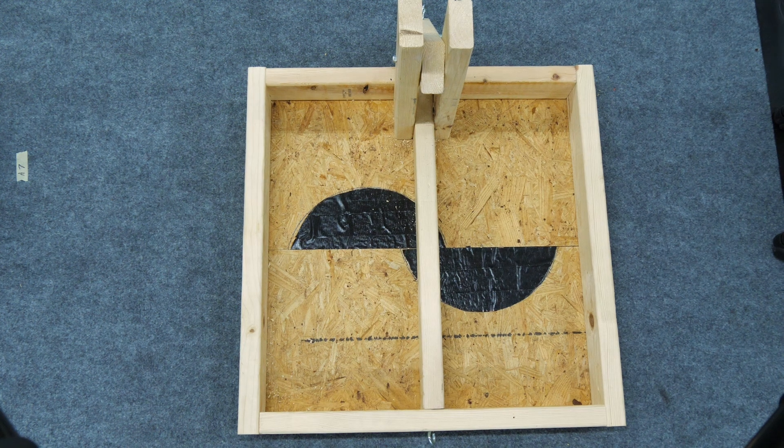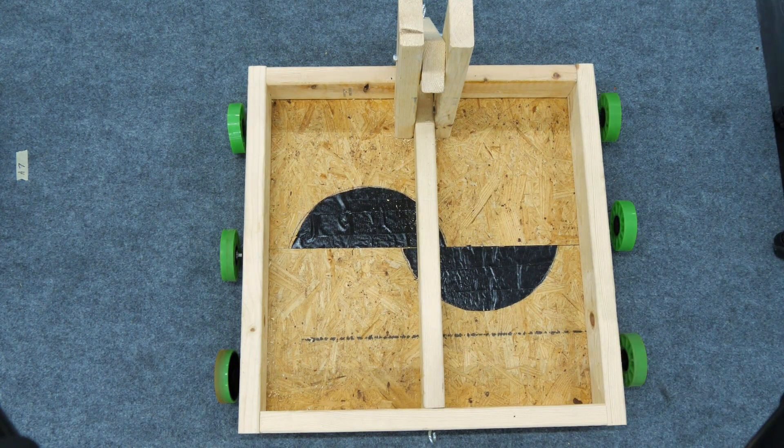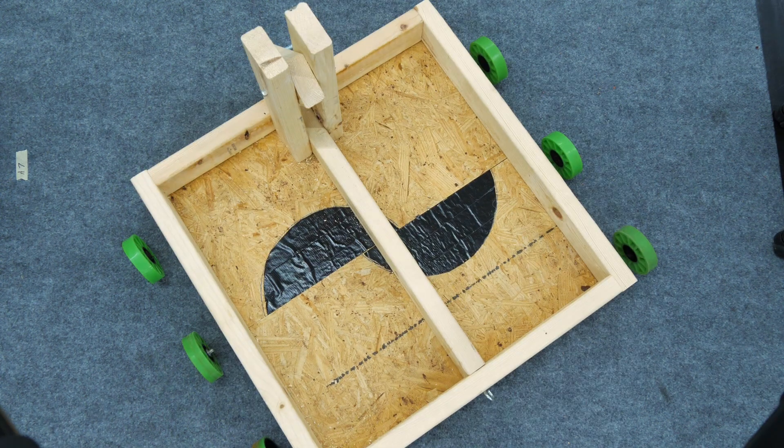Another thing we used to do is tank drive. Tank drive is just two sets of parallel wheels on each side. One side will either go clockwise or counterclockwise, and if they go in opposite directions it'll turn the robot. The advantage of tank drive is it's stronger, but it's usually a lot slower and a lot harder to maneuver.